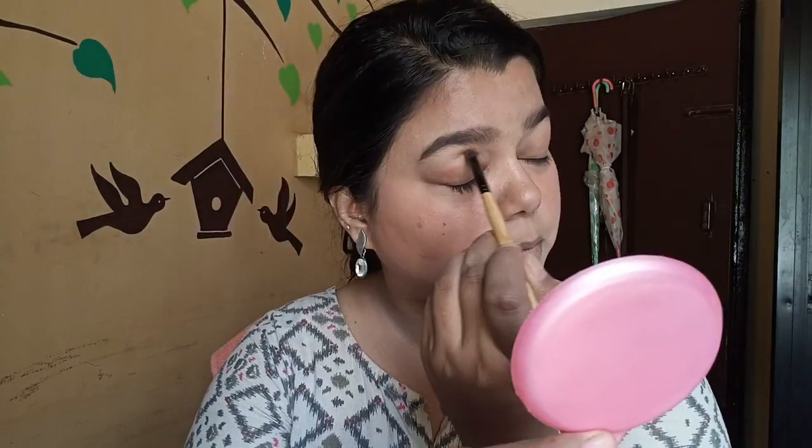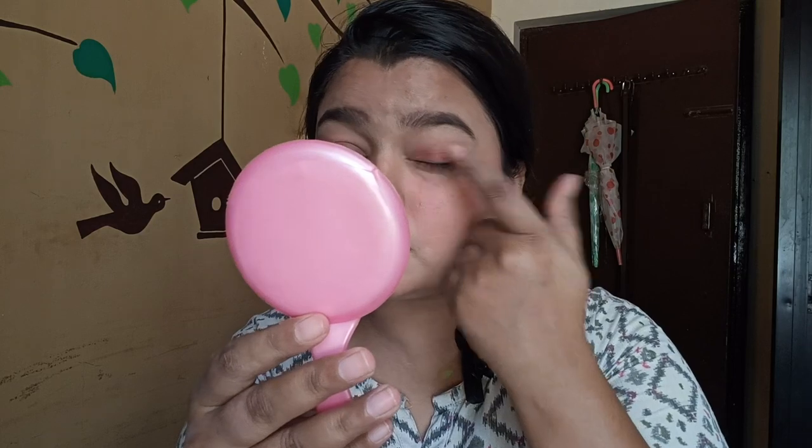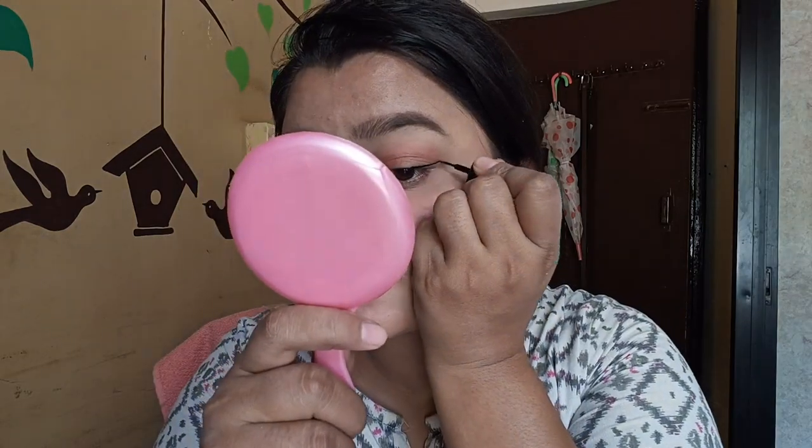Next, eye shadow — this is optional. Make sure you use a matching color. I am going to use a peach color. Next, I am going to use eyeliner. If you want, you can use both eyeliner and eyeshadow. Then I will use mascara.